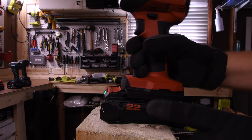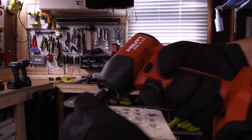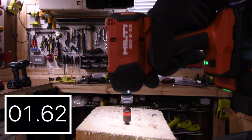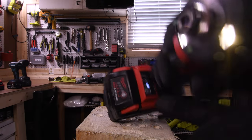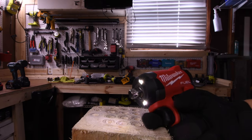4 amp hour battery with 21,700 cells. Hilti only has a 2.6 amp hour with 18,650 cells. Everything else has 21,700 cells. That took 1.73 seconds. Milwaukee is still using the 5 amp hour battery, battery is full. Result: 1.22 seconds.